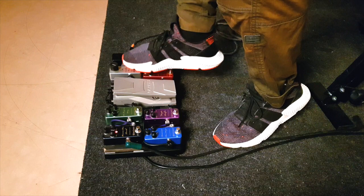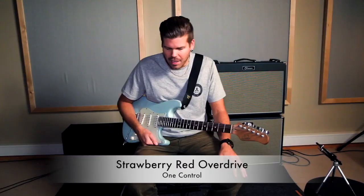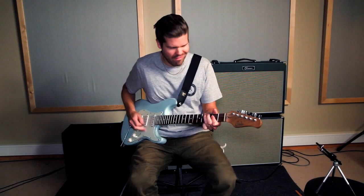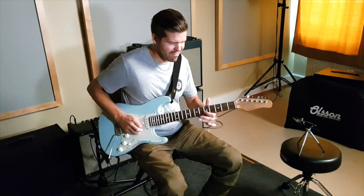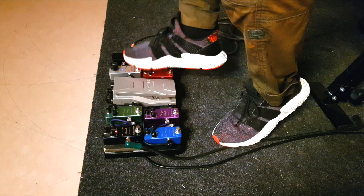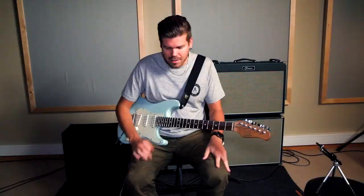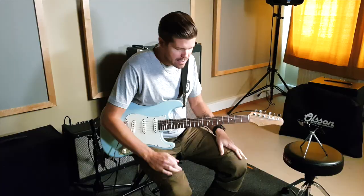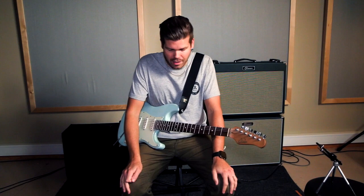Then it goes from that to the Strawberry Red overdrive, which has a little bit more gain. This is my medium gain pedal. You can push it with the booster. This is probably one of my favorite One Control pedals, the Strawberry Red. It works in almost every amp — just a great sounding pedal.